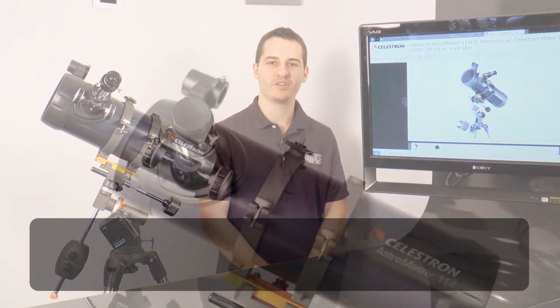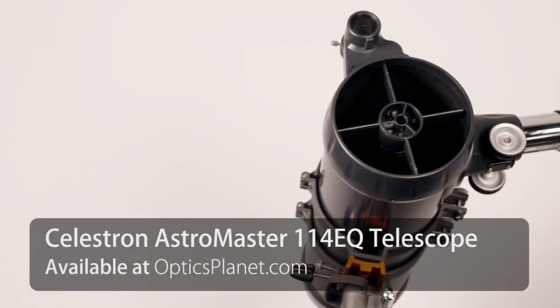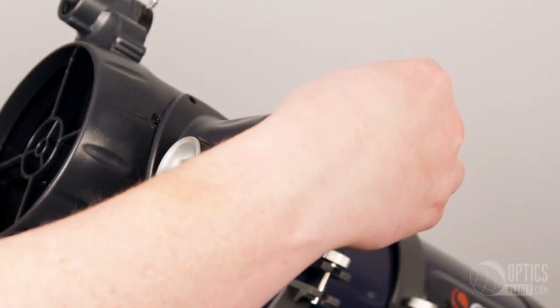Hey guys, this is Tim from OpticsPlanet.com and today I wanted to talk to you about the Celestron AstroMaster 114 telescope. This is a Newtonian reflector telescope with a large aperture, allowing you to see faint sky objects such as clusters or nebula.